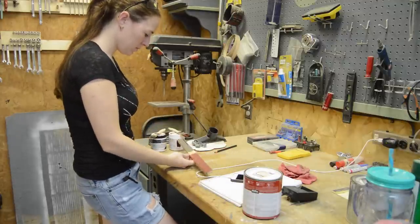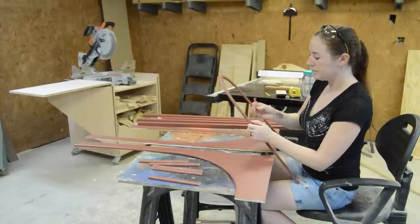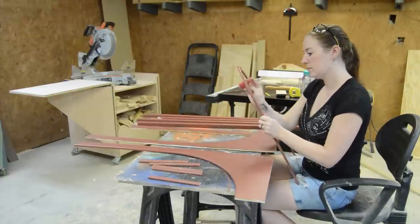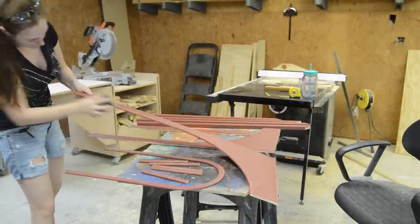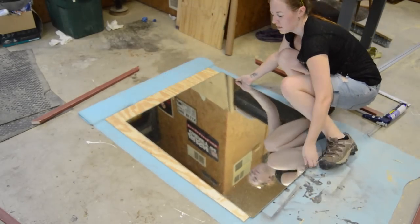Next was the hard part — picking out a color. I was really going back and forth, but oh what the heck, let's go with a pop of color. Once everything was dry, I came back with some sandpaper and distressed everything.